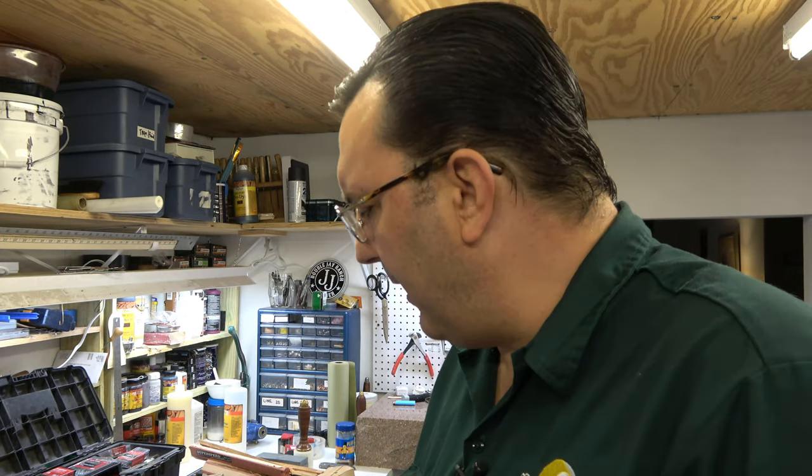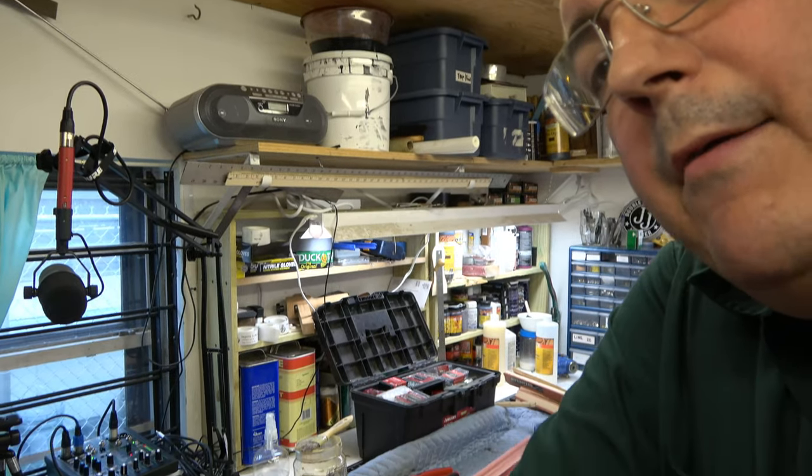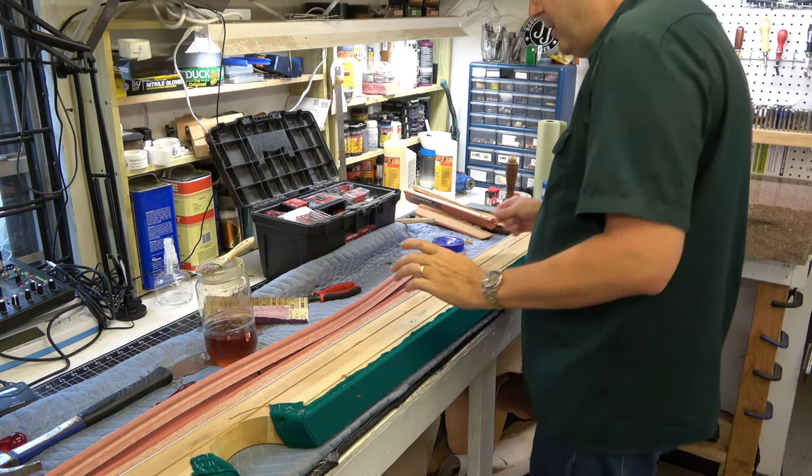I didn't actually show you guys in the rubber replacement video how to strip the rails down and get all the old rubber off, so I'm going to show you that on this one. Let's bring you back around over here.